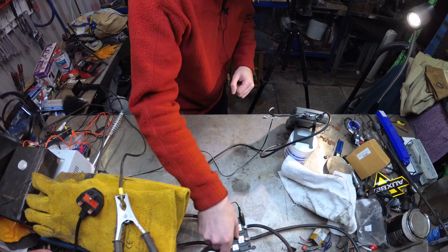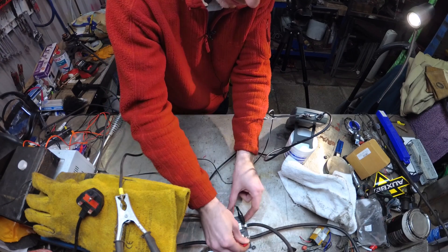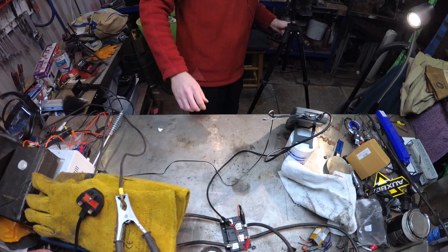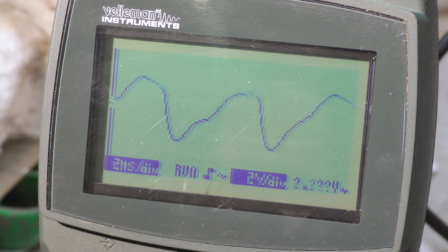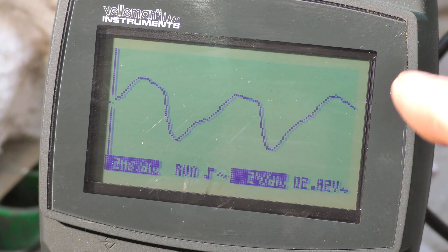Then we'll put this onto the negative and this onto the positive. Wow, there's still a charge left in the rectifier, which is interesting. Right, we'll turn it back on. At the moment we're showing three volts because we're not actually doing anything with the welder.